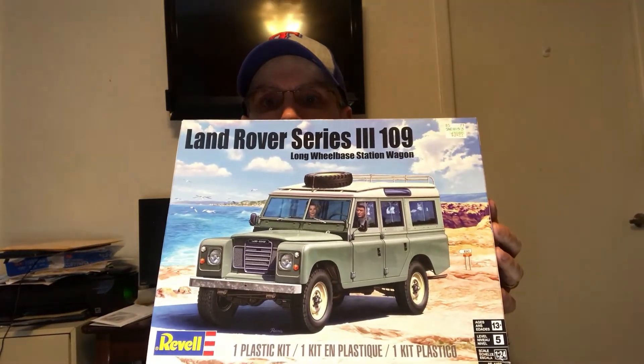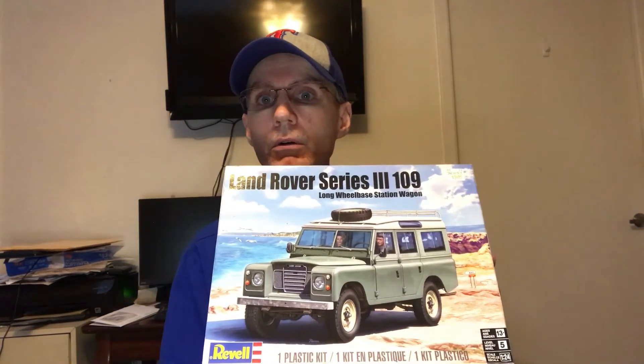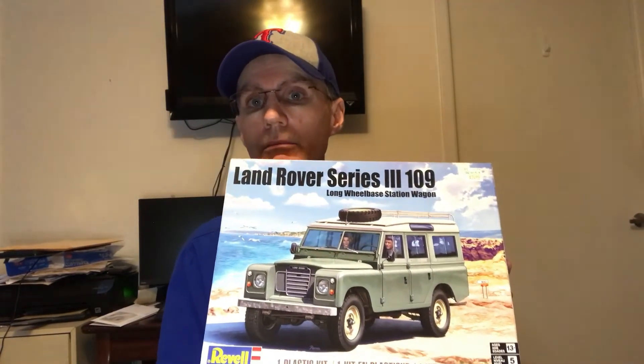The first kit, kit A, is going to be this Revel Land Rover Series 3. Most of you know I recently built this kit. It's a great kit — I loved it. I wanted to give somebody else a chance to build it as well. All of these kits are brand new, still sealed. So this is kit A. If you want to be in on the drawing for the Land Rover, put kit A.